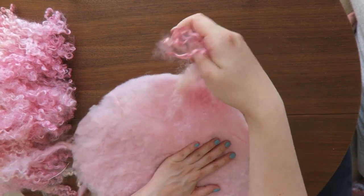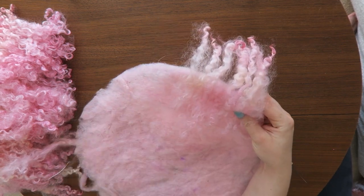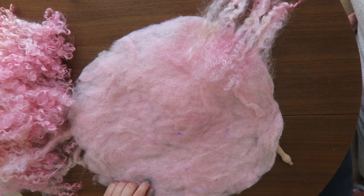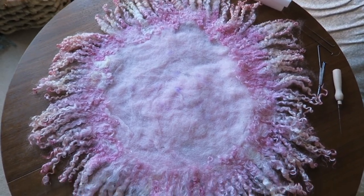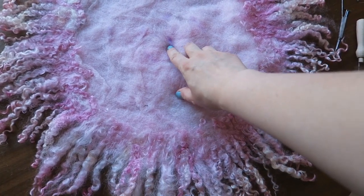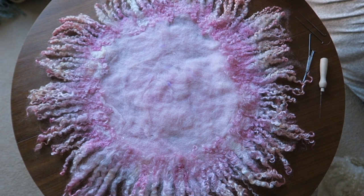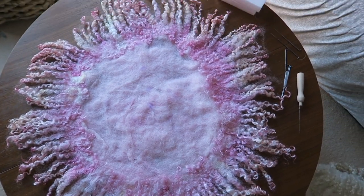If they do, that means you did a really good job and now we have to repeat that to finish our first layer. This is how our blanket looks when we finish the first layer, and I think it looks pretty already. You can leave it like that or you can go and do a few more layers.